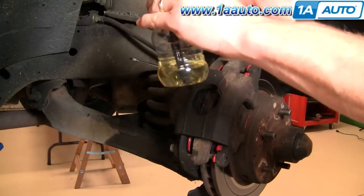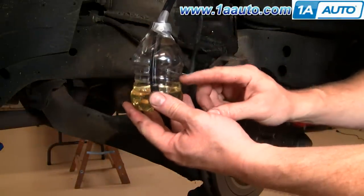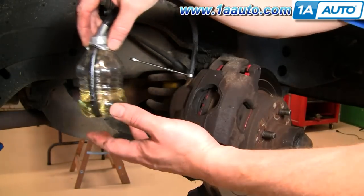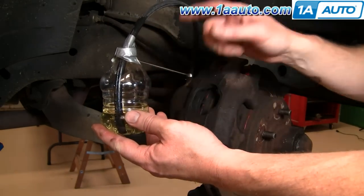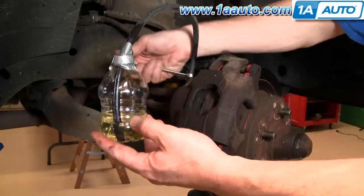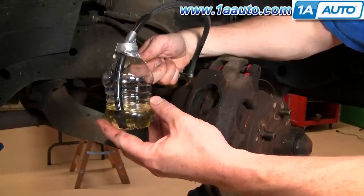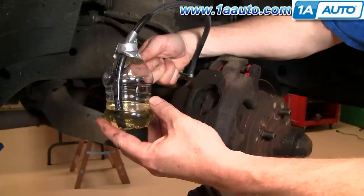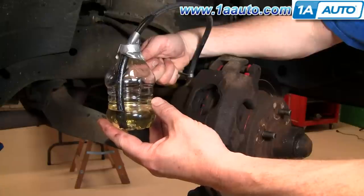The other way to do it is if you're alone and don't have a helper, you can make a little bleeding kit like this. Put more fluid in the bottle, hook it up, and put the bottle somewhere safe and secure. Just open up the bleeder valve and pump the brakes — it'll force air out, then suck fluid back in through the bottle. Go ahead and pump the brakes so air goes out, let off, and fluid will go back in. Keep pumping them.